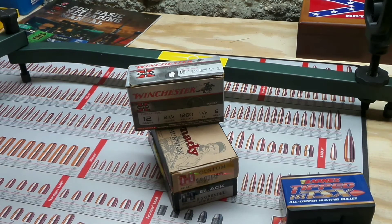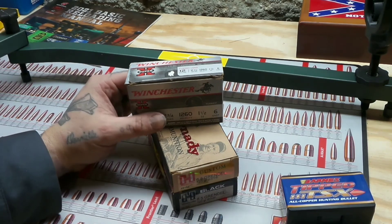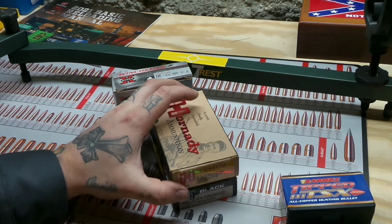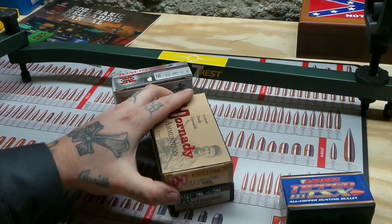My specific go-to for .30-30 is the Remington Core-Lokt. But hey, I would also like to see Remington come out with a Core-Lokt round for 6.5 Grendel. Federal does have a really good hunting round — I think the best hunting round you could actually buy for the 6.5 Grendel is the Federal Fusion 120-grain.